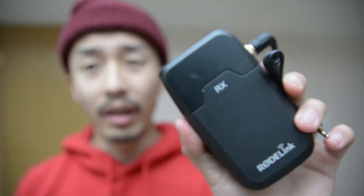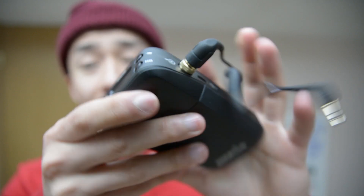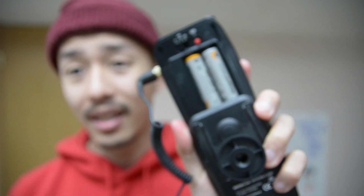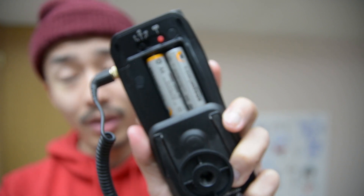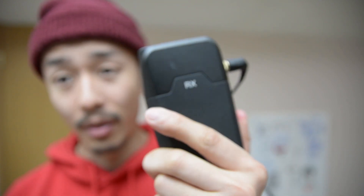If you're fortunate enough like me, you probably have camera gear laying around that still uses, even in 2019, double A batteries or triple A batteries — and when it comes to things like using wireless lav mics, you will need a lot of them.